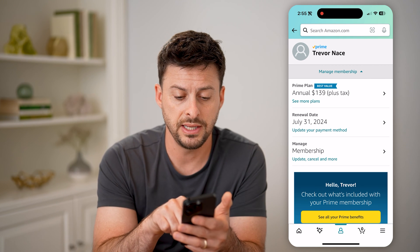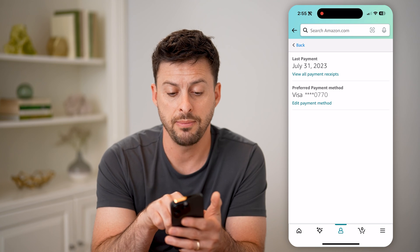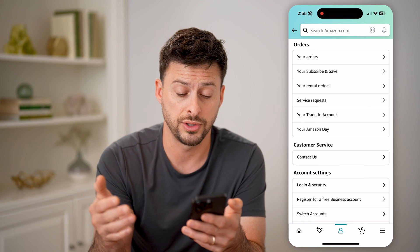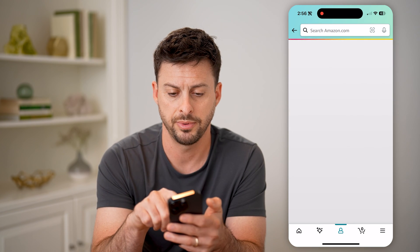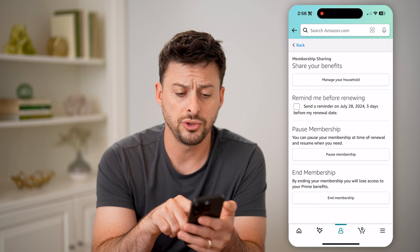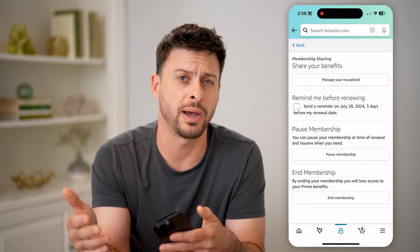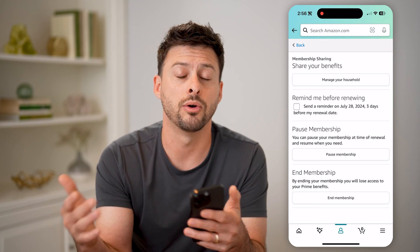So you'll be able to see that renewal date on there, and you can tap on it. Of course, you can see which payment method it will charge. And if you didn't want it to charge that, let's go back into Manage Prime Membership. You can go to Manage Membership at the bottom here, and you can always choose to pause it or end the membership before that expiry date and before you're charged again, either monthly or yearly.